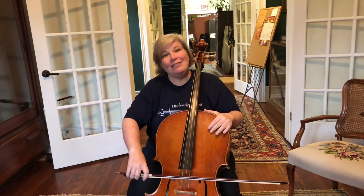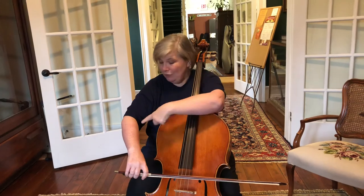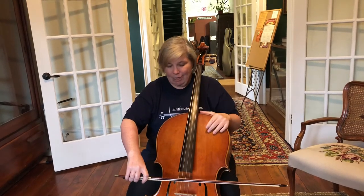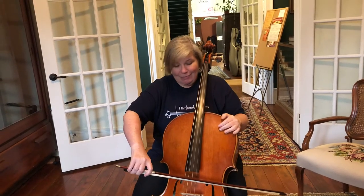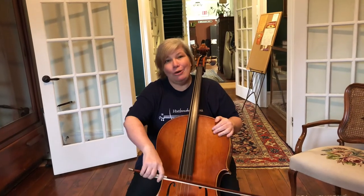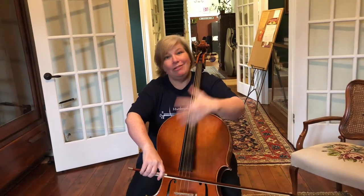When you've done that, think about going to another string. I'm going to go to the D string — if you watch my elbow, it's going to come up, maybe an inch, maybe an inch and a half. Raising that elbow puts it exactly where my arm and bow need to be to be on a different string.